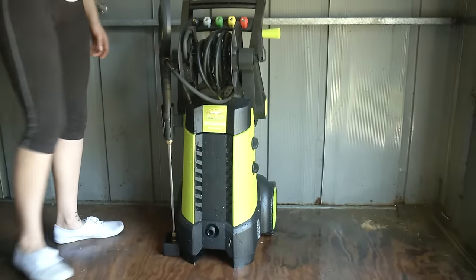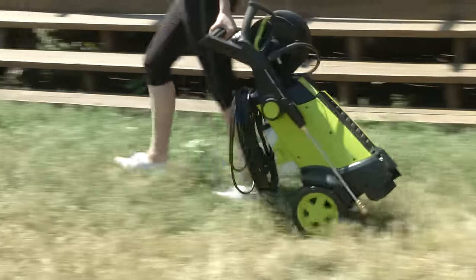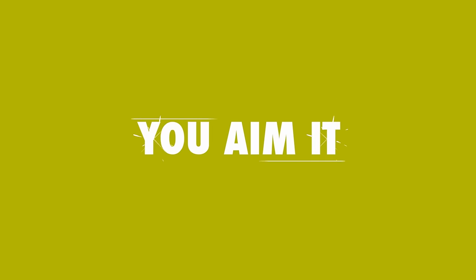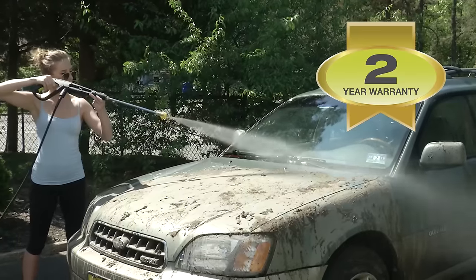At only 32 pounds, Pressure Joe wheels effortlessly from one dirty job to the next. And every Pressure Joe is backed by a full two-year warranty.